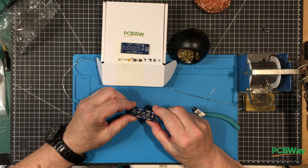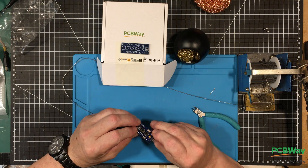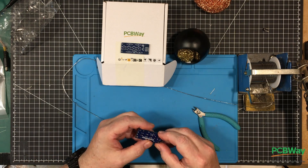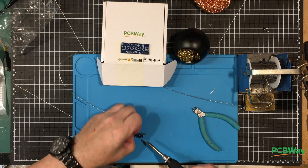It's built — now we just have to test it out. I wrote a little program to test it. Let me see if I can get this settled down in there a little bit better.